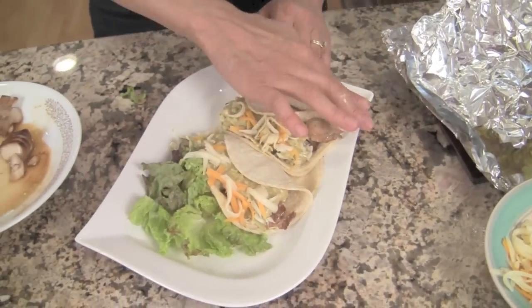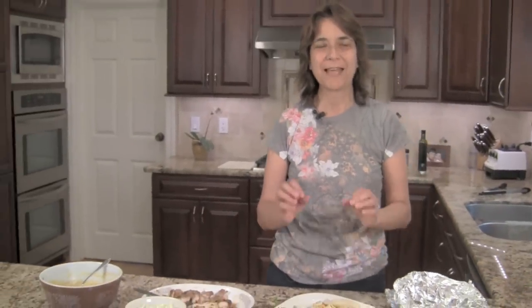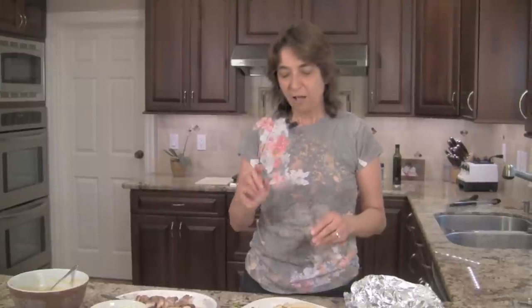And there you have it — our Baja fish tacos with avocado cream sauce. You're going to love it! Thanks for watching my video; I really appreciate you taking time out of your day to join me in my kitchen. Be sure to subscribe to my channel so you won't miss any videos, and leave me a comment — I'd love to hear what you think about this recipe. The recipe is over on my website at CookingMexicanRecipes.com — I'll put a link down below. Thanks for watching and we'll see you soon.